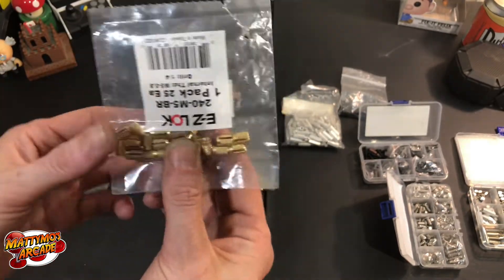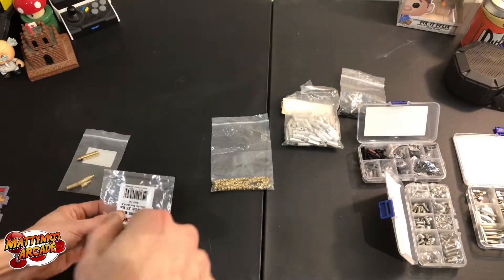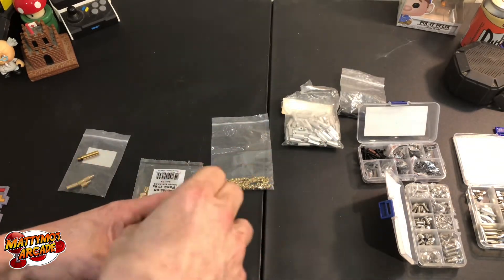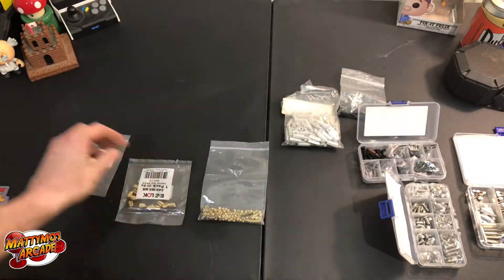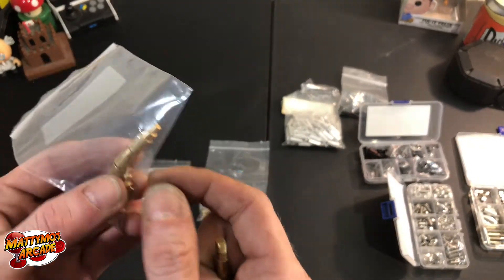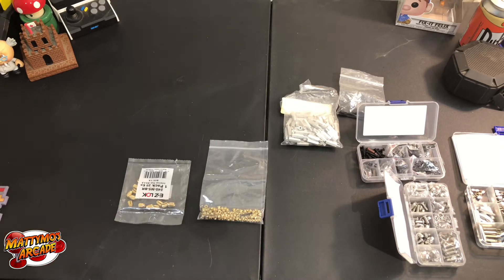Press-fit threaded inserts — these are press-fit ones, actually tapered on one end. You drill the hole just slightly smaller than the size of the insert, and it's got gaps on the side, so whenever you screw your screw in there it kind of pushes it out and holds. The other kind I got are heat-press inserts. You get a special tip for your soldering iron, screw on whichever size insert you want, put the little brass insert on top, hold it against the plastic, it melts in, you pull it away, let it cool and it's good to go. Those are great for 3D printed stuff.